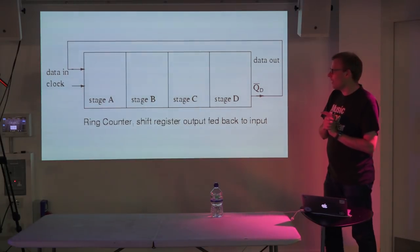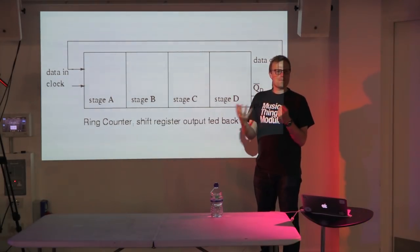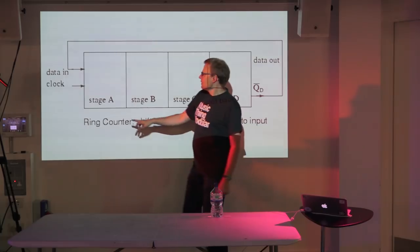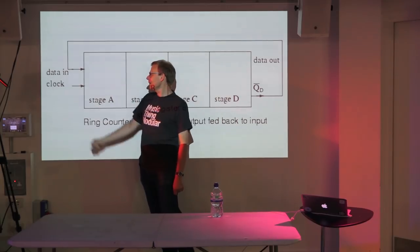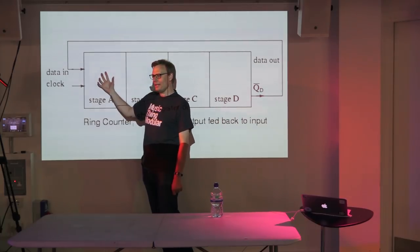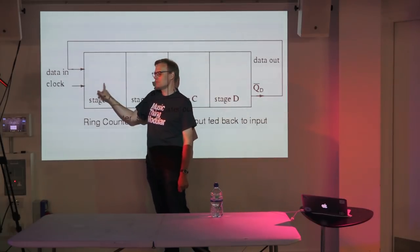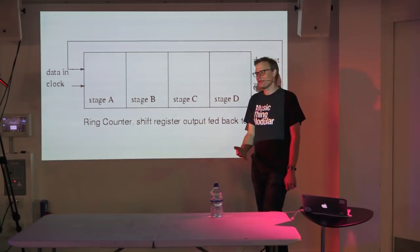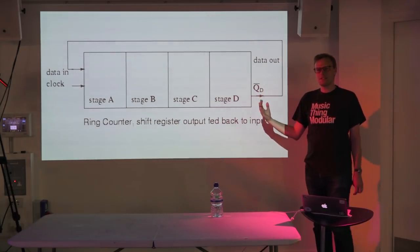A shift register is essentially a very short piece of memory for binary digits — ones and zeros. If you have a one and you pulse the clock, it stores a one. You pulse the clock again, that one moves across, and whatever was there moves along. It's like a very short delay — you can find out what was at any point a certain number of clock pulses ago.